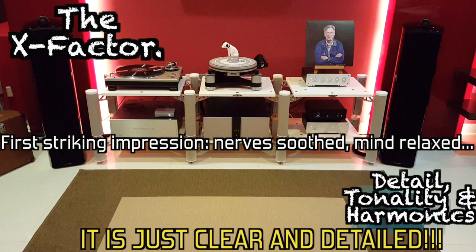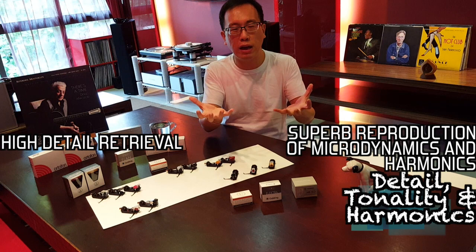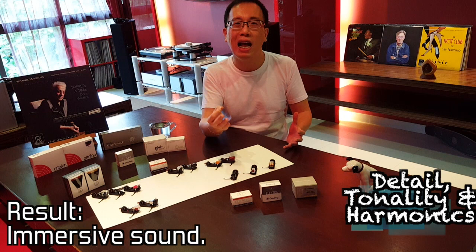I believe this fabulous interplay between high detail retrieval and superb reproduction of micro-dynamics and harmonics results in one being so immersed in the beautiful music unfolding before you. So you get highly detailed sound but without it being over-analytical and sounding sterile. This Nagaoka provides totally moving music.